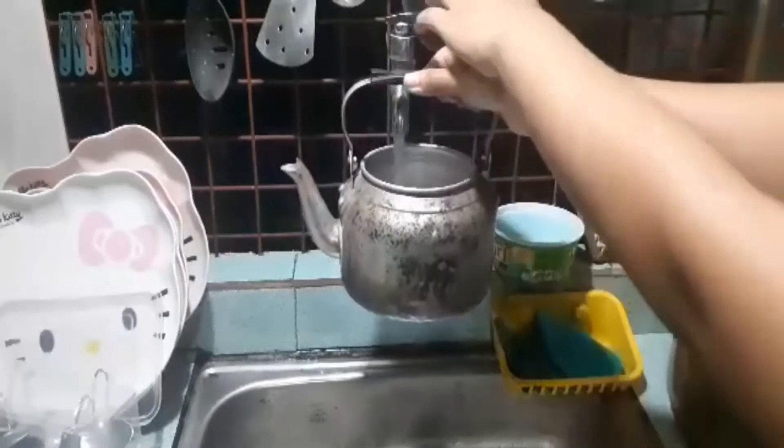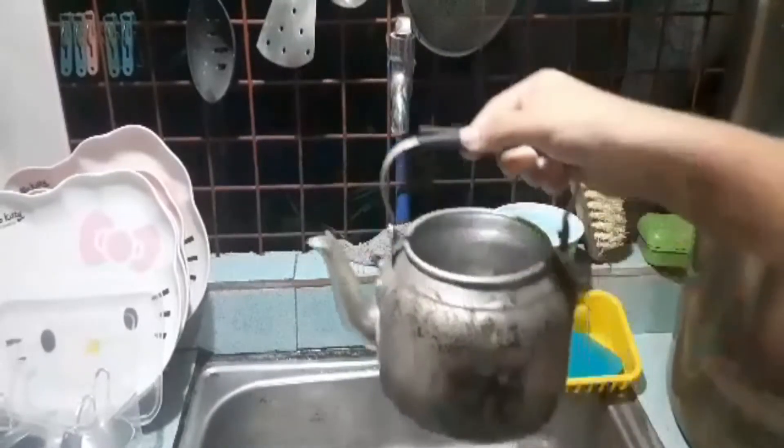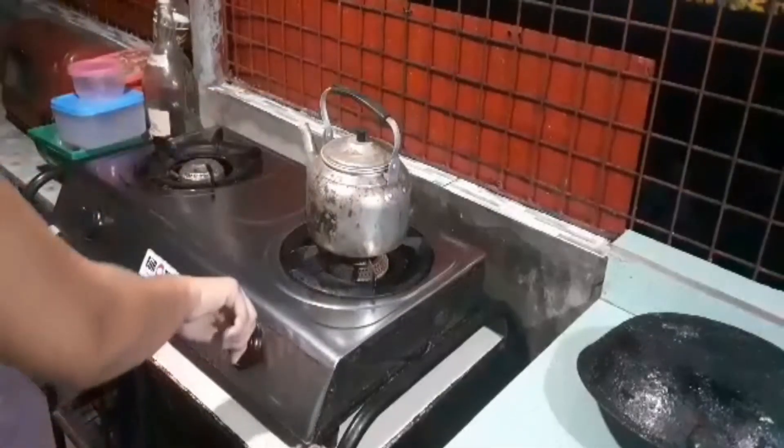Rinse out the brush and sponge and allow them to dry. Sterilize your equipment often using boiling water with bleach. When a sponge or brush starts to smell unpleasant, throw it away.